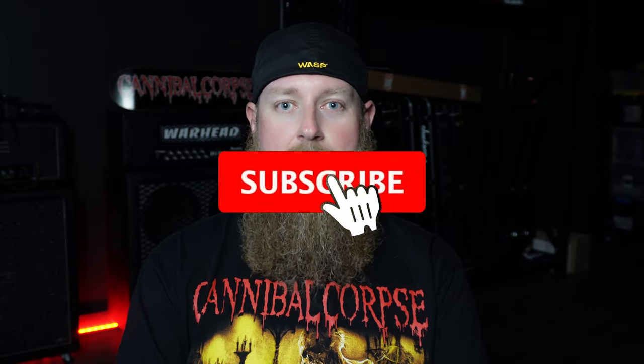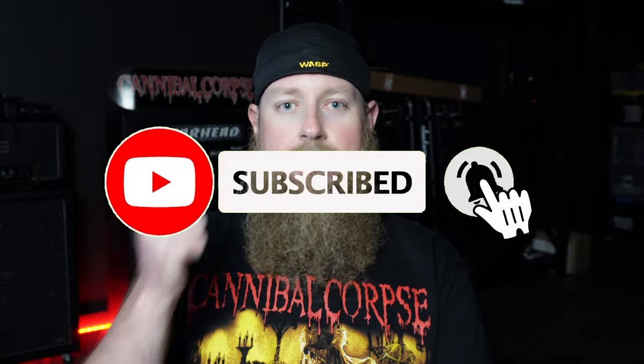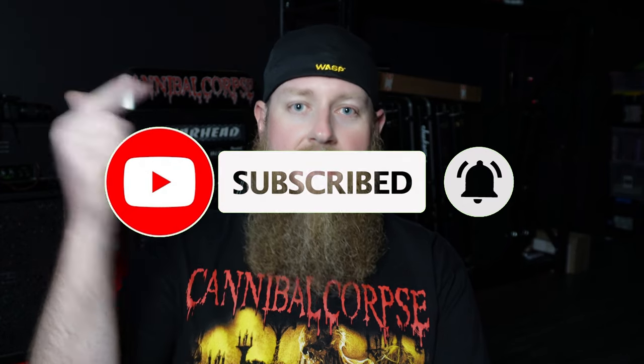Before we begin, if you could please subscribe to my channel, hit that like button, hit that notification bell, and leave some comments down below. Let me know — do you guys want some signature model guitars for Rob Barrett from Dean Guitars? Let's get into it and have a discussion about it.